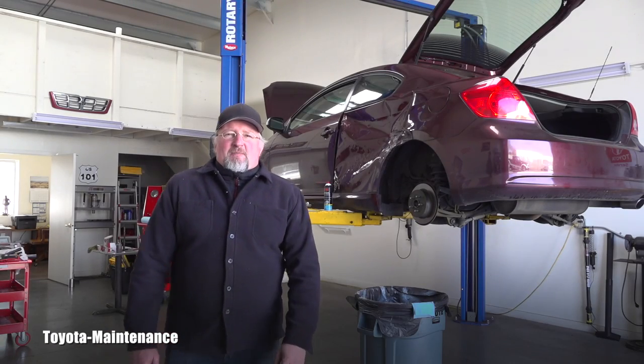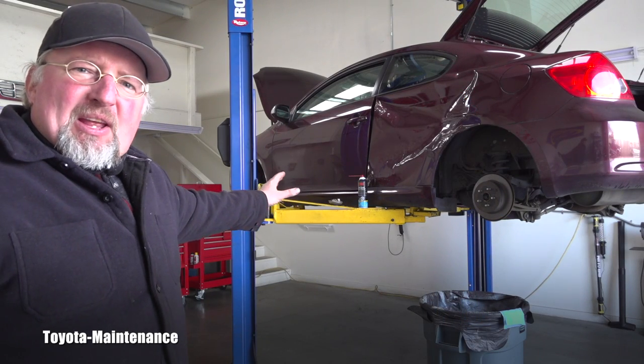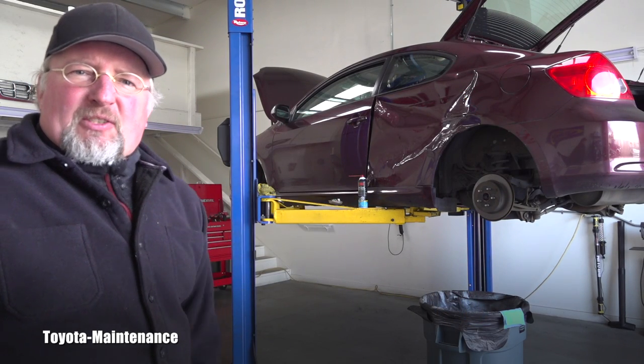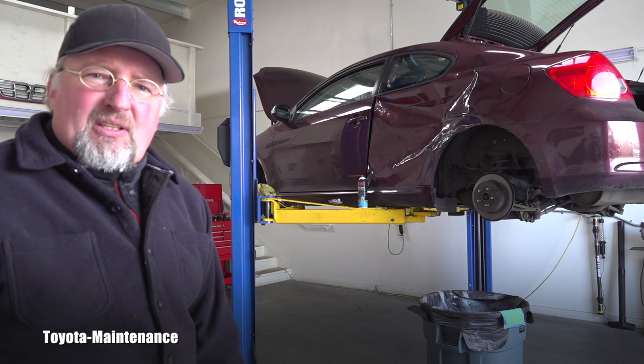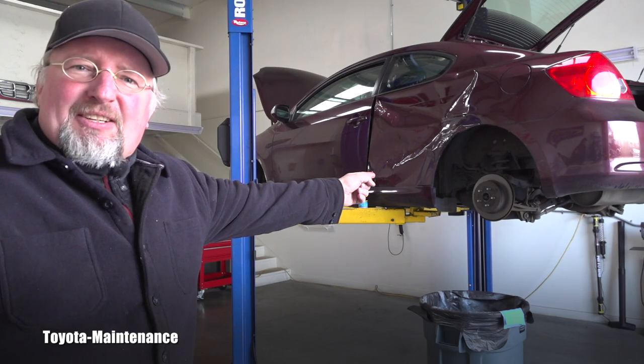Hello friend! Welcome back to Toyota Maintenance YouTube channel. I'm working on the rear and front brakes on this 2005 Scion xB, and that gives me the opportunity to give you a tour of the rear brakes in this video.